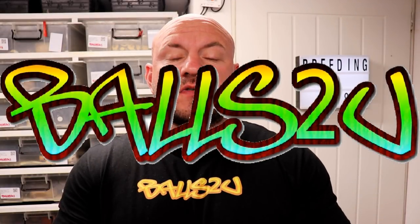Hey, how's it going everyone, it's Gavin from Balls2U. In this video I just want to cover a few things — I've had a few messages recently regarding incubation temperatures. A lot of people are a bit too over the top — I know this is your first clutch and you're really excited, but what tends to happen is you overthink things.